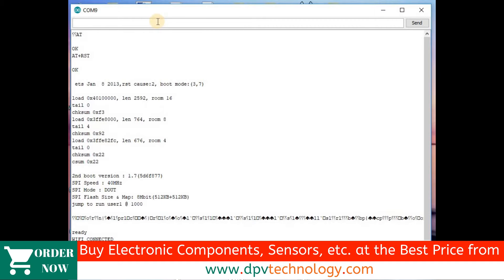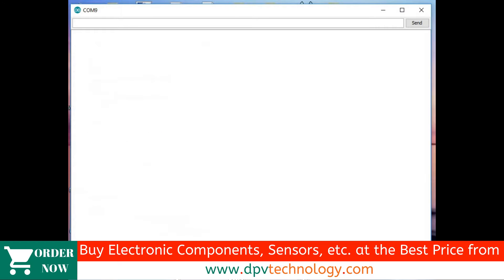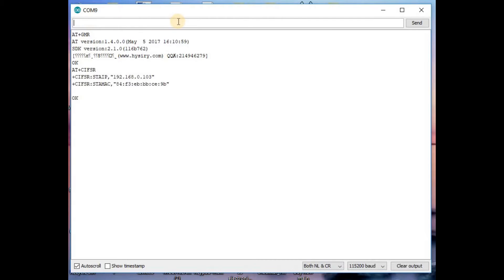Next, we will send AT+GMR. Here we can see AT+GMR will show the version of the ESP module. After that, we will send AT+CIFSR, then press Enter. This will show the IP address of the ESP8266 module.